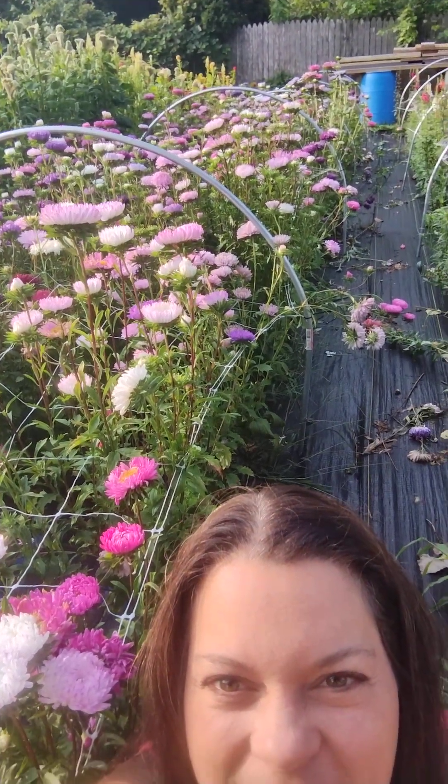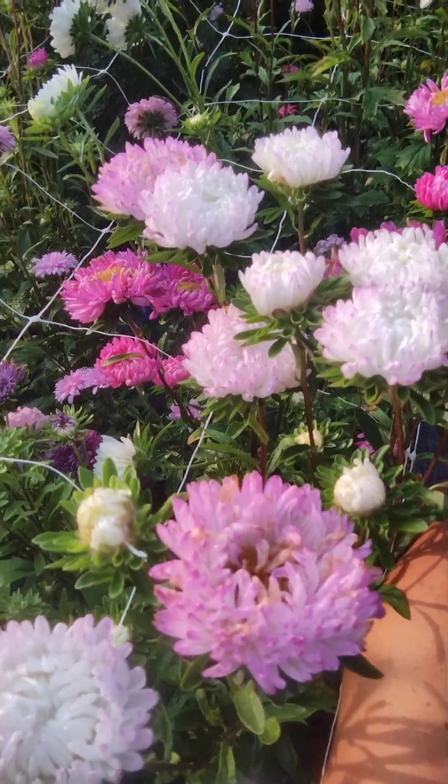I can show you my beautiful row of asters behind me — they are still blooming great, so pretty!